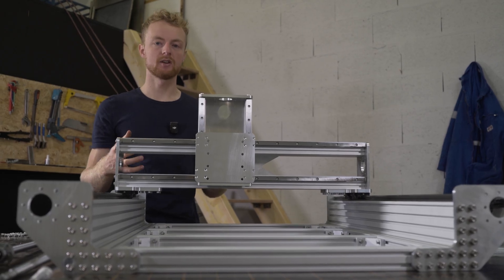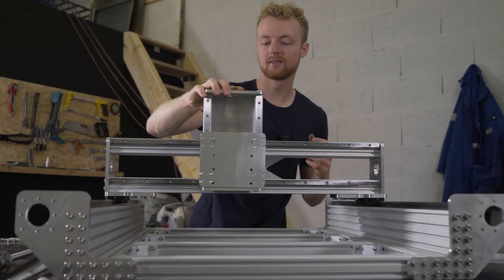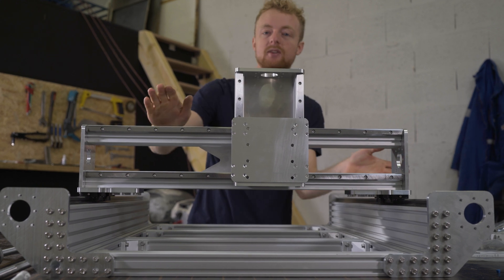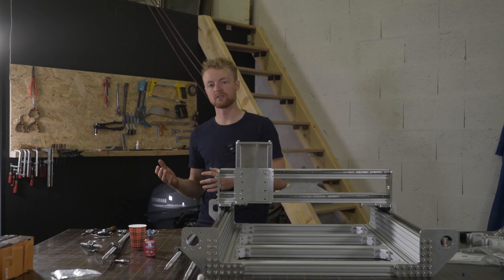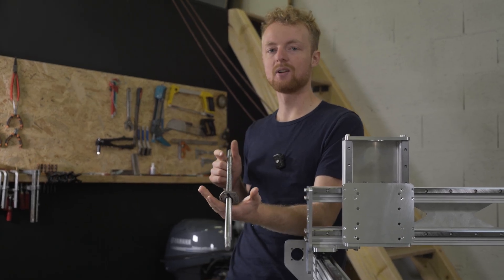This frame is both very strong and very smooth, and the gantry is very rigid. There's no flex at all, and this is really what you want for a CNC machine. Everything is moving smoothly, so we can start installing the parts that will actuate — they basically convert rotational motion into linear motion.